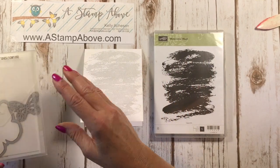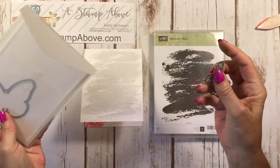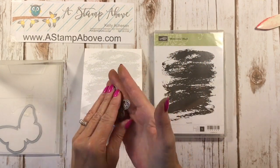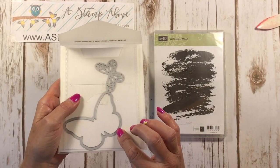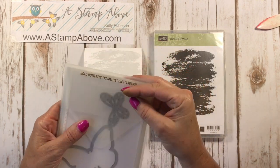I also used the Bold Butterfly Thinlits, which comes with two images — this being the one that we die cut all the butterflies out of. It also comes with this outline, and I think this matches the Butterfly Wings stamp set. Very, very nice stamp set.